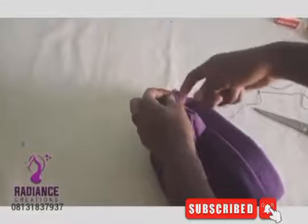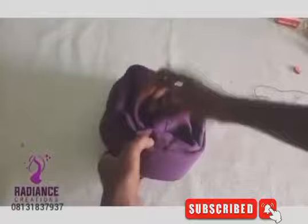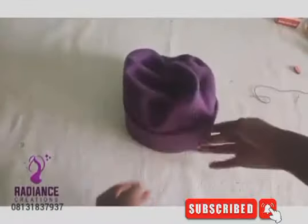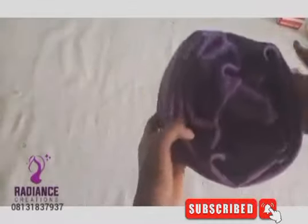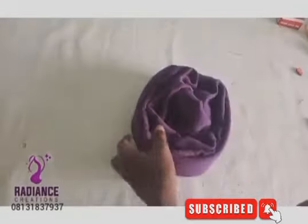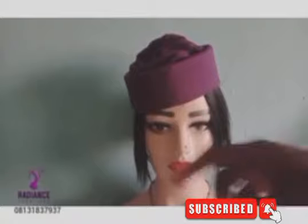Now you can go ahead to embellish it with anything. We're moving to the next step: adding design to the back, the side, or the front. This cap is going to have two designs — one at the front and one at the back. The front design is going to be a roll in the form of rows.